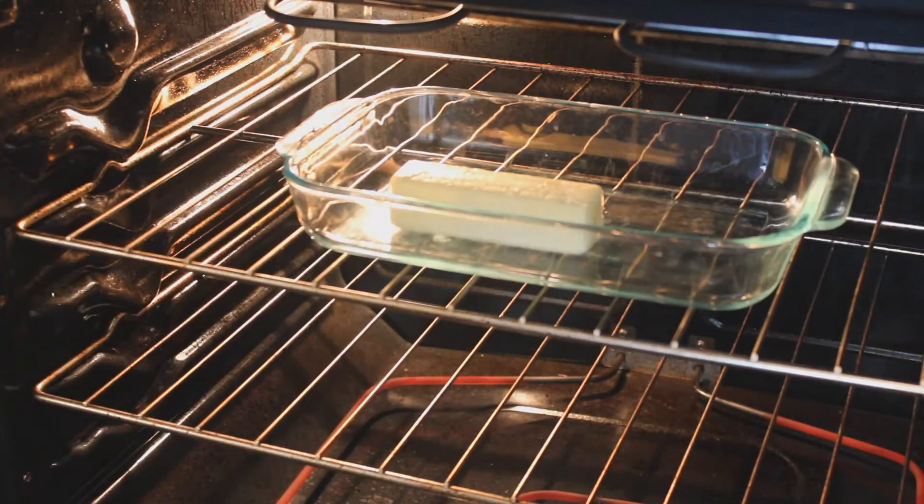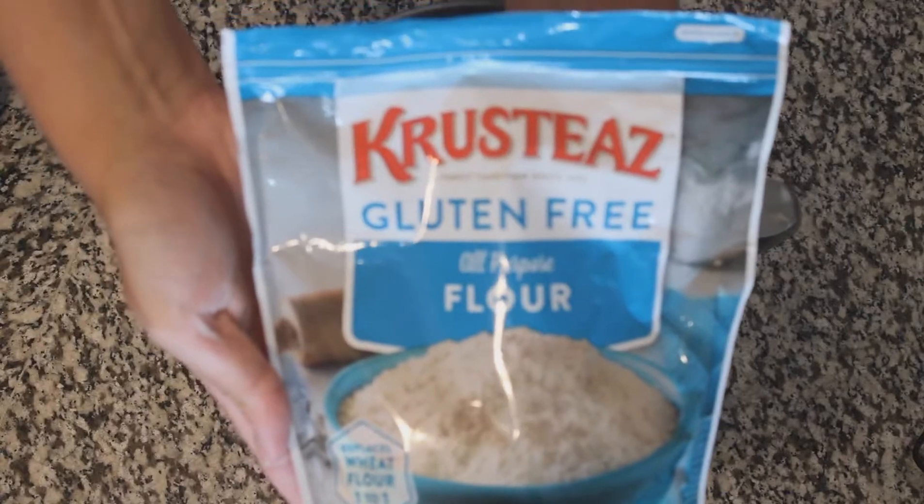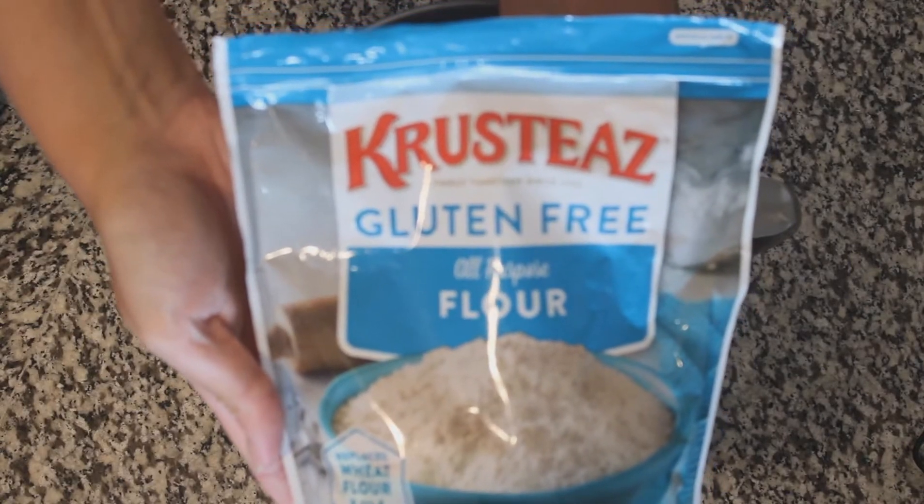Set your oven to 425 degrees, and while it's preheating, put your stick of butter in your glass dish so that it can start melting.